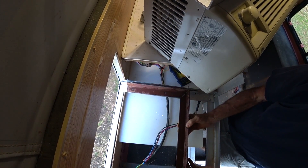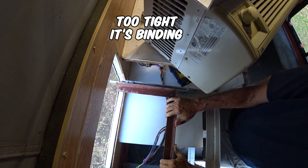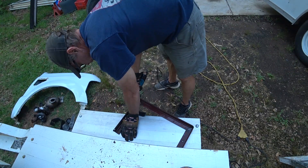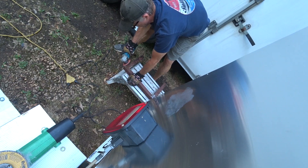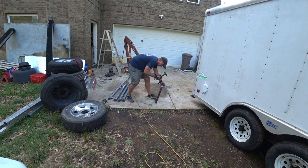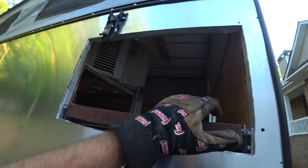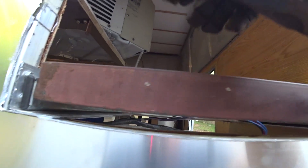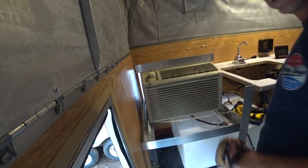This AC unit was originally in the camper. I think it might work — fits right in there. Now what I might do is mount this lower, below where the pads are holding on right there, so that it's not elevated as much. I'm going to see how it fits first and then decide. A little extra clearance — look how close that was.